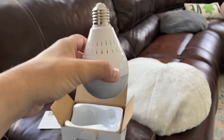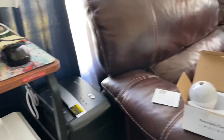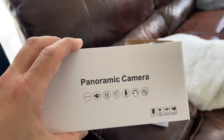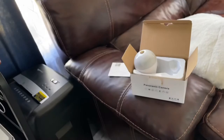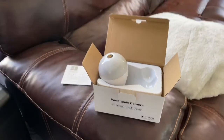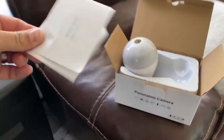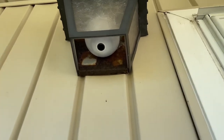The camera points downward in a circular motion. I actually ordered three of them because I have three lights — a front door, side door, and back door light. I'll plug them in and we'll see how it looks. I believe it has an app, so we're going to check it out. I'll give you an honest review. It was $105 for three of them, and I got a five percent discount.